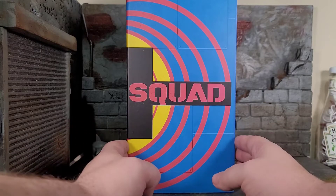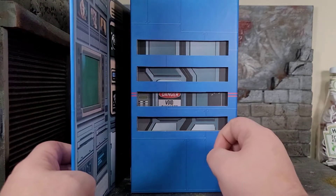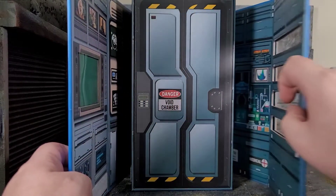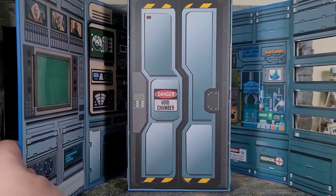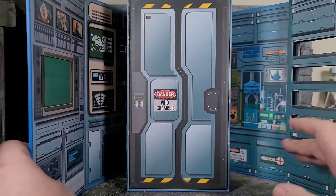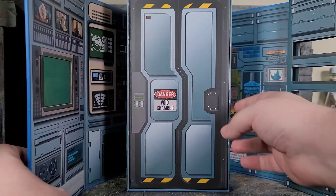Now opening the package - it just opens up, it's magnetic. It's got some little slots here. And as you can see, the whole inside is decked out in little gears and imagery because this turns into a diorama. And then you got this Danger Void Chamber.